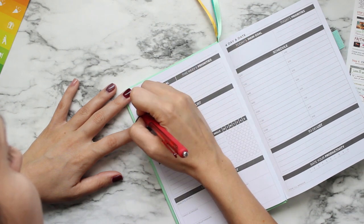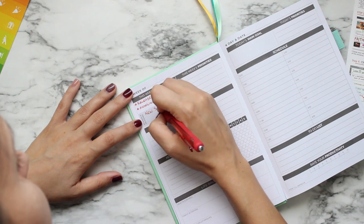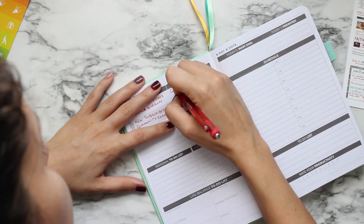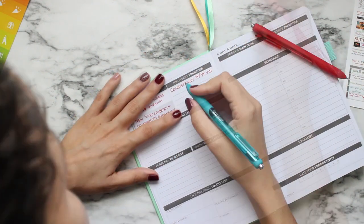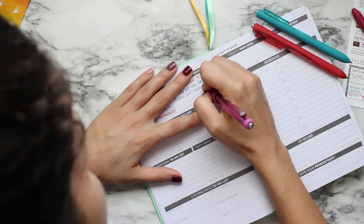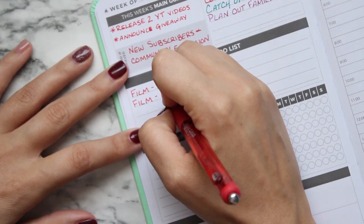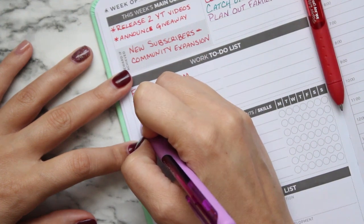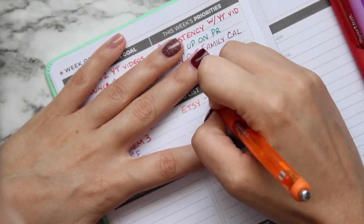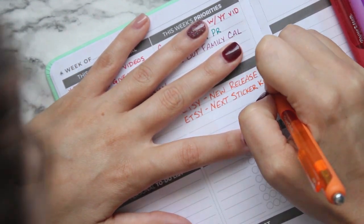I'm starting on the main dashboard of the weekly pages, jumping right into this planner to see how well it works for me. The first thing I'm doing is outlining my main goals, the reward I would get if I hit those goals, and my priorities. I wanted to use my normal color coding system — I'm writing my work to-do list in red and purple, and orange is for YouTube, filming, editing, and my Etsy shop.